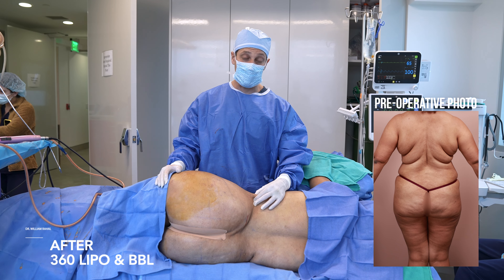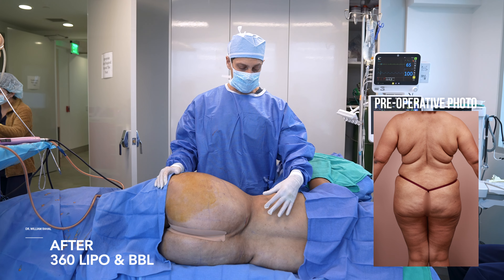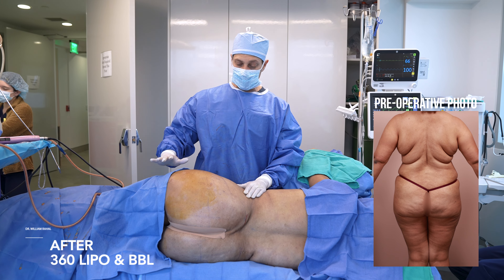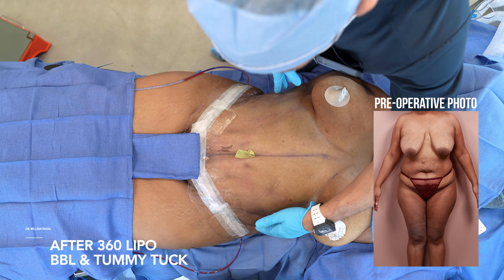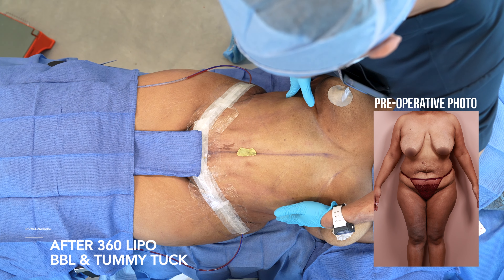We did our 360 super thin waistline — removed as much fat as I could. Remember, it all comes down to pinch, so when you're done, the pinch thickness should be approximately a finger breadth. We achieved expansion of the buttock and hips. She wanted maximum projection of the buttock with some minimal contouring of the hips. You can see the super pinched, very, very narrowed waist.